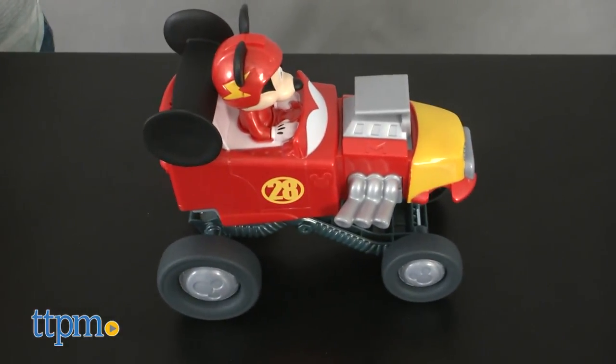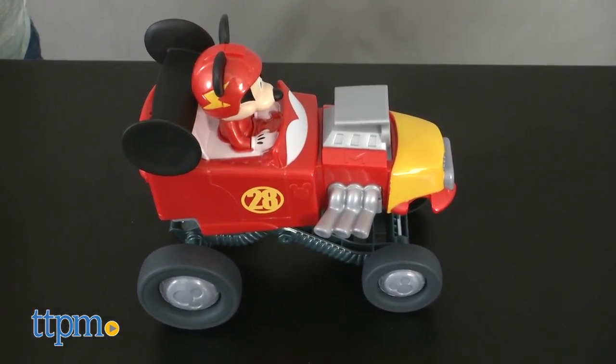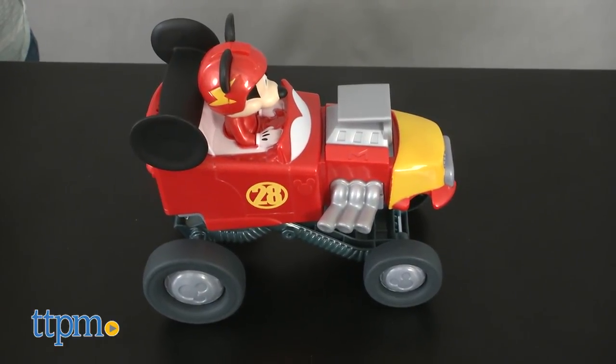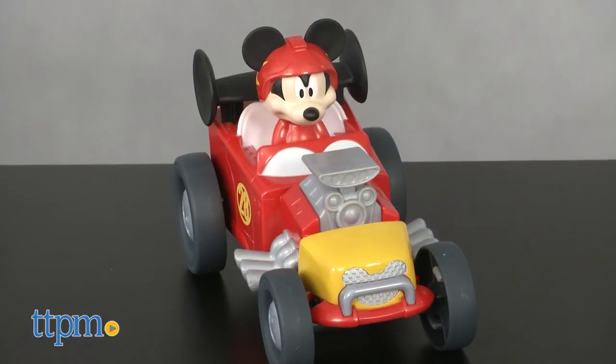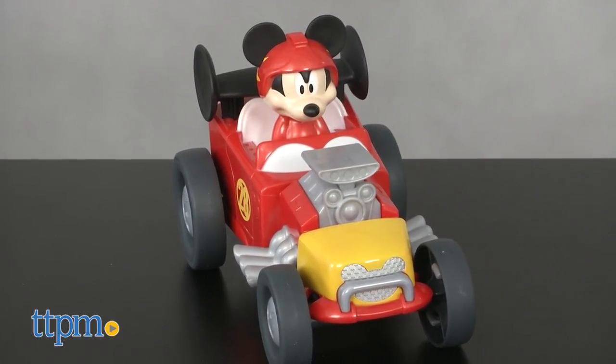The tires will spring up, pushing the whole car up into the air as silly sound effects play and Mickey talks. "Hey pal, did you see that jump?" Then press the car back down to activate more sound effects and Mickey phrases. "Oh yeah! Just a pop, skip and a jump from the finish line."